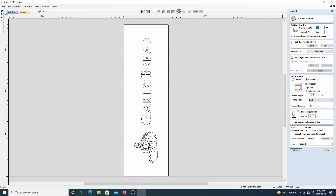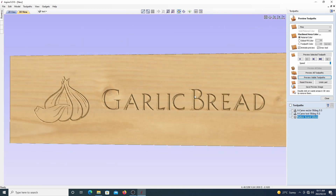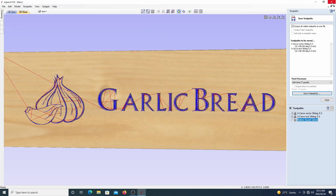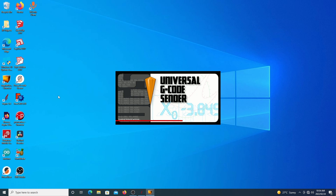Both of them use the exact same bit, so when it comes to the G-code and actually cutting it out we don't need to do a tool change in between. After looking at the preview I made a couple of minor adjustments until I was happy with it and then went ahead and saved the G-code.